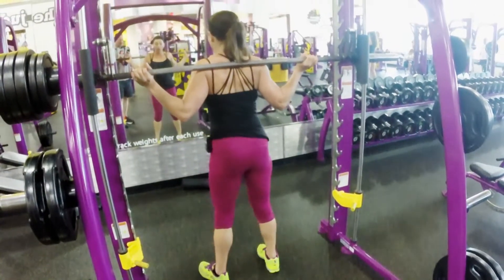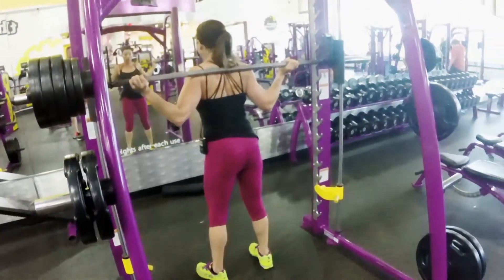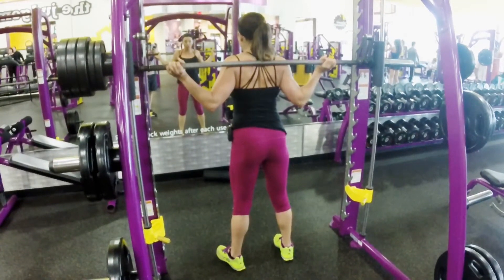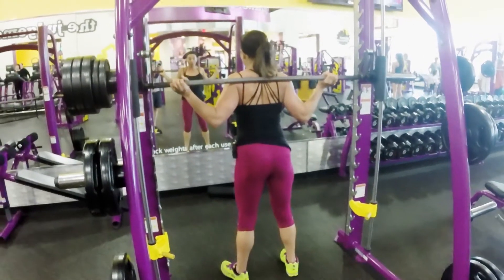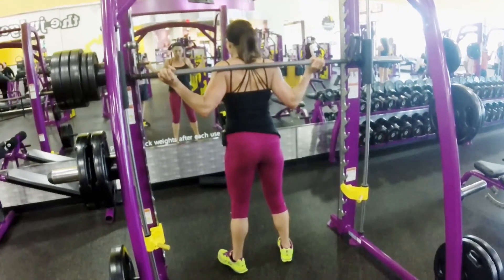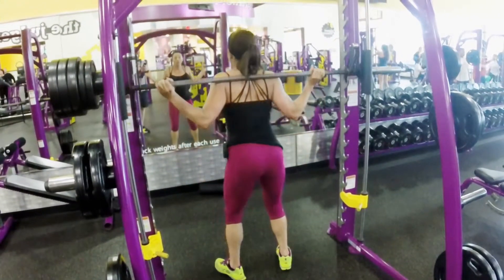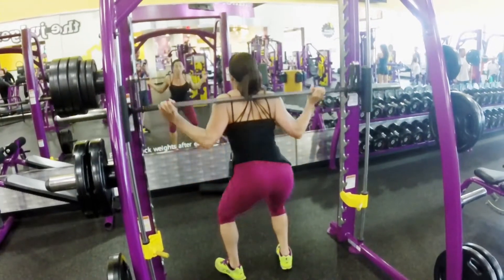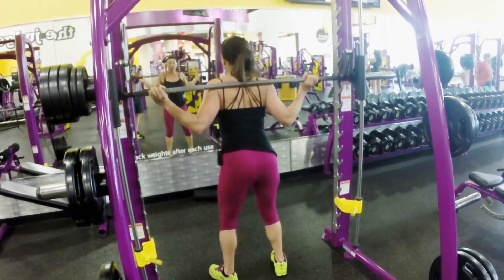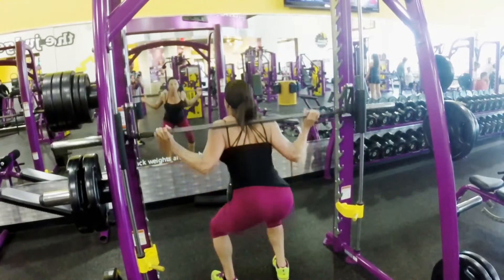Your feet are hip width apart — you don't want them out too much, especially for beginners. You want it close to you but comfortable. You might want to take your toes and point them out just a little bit — totally up to you, it's your preference. So you're going to go all the way down and up, focused on pushing your butt back like you're sitting in a chair. Until you get this motion down, I wouldn't put any weights on here.